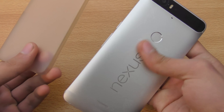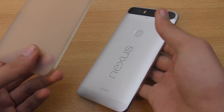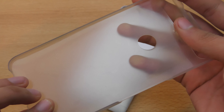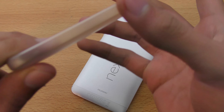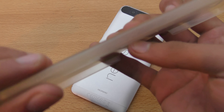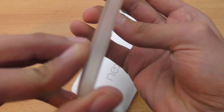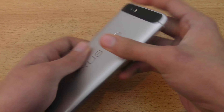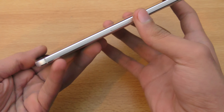You definitely have to protect this phone with a case because the aluminum can get scratched up pretty easily, especially on the sides. You can see how it looks, and it also has a Huawei logo on the side. That's the case I use — you get it by default and you can't really buy it separately.